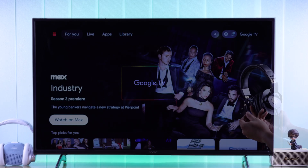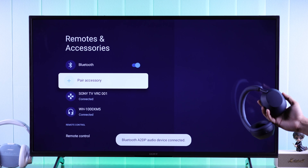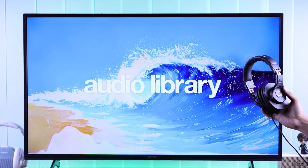In this beginner's guide, I'll show you how to pair and connect any wired or wireless headphones to your Sony Bravia Google TV by using Bluetooth, aux cable, or 3.5 millimeter audio jack.